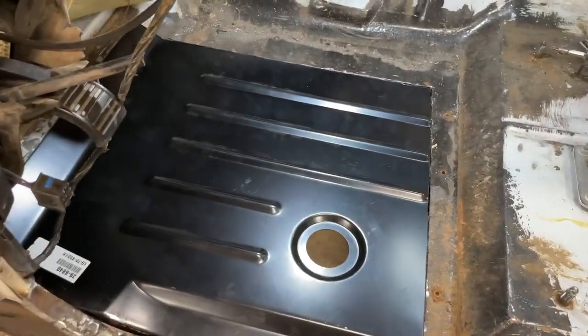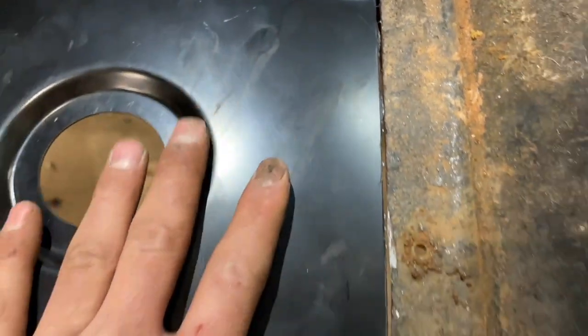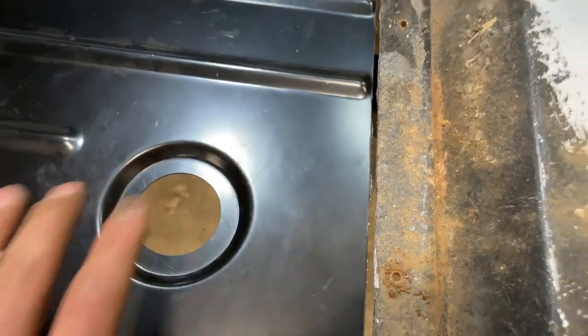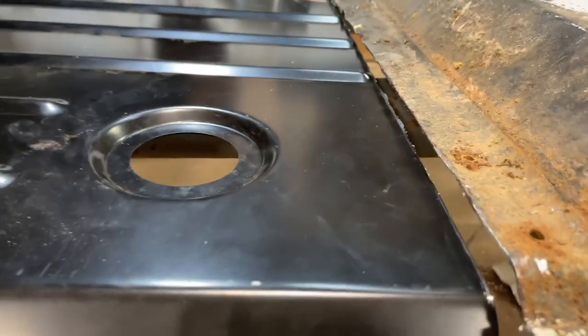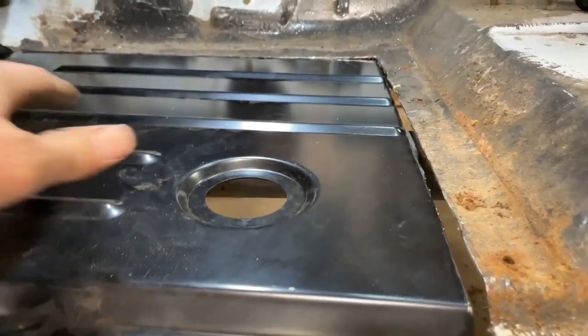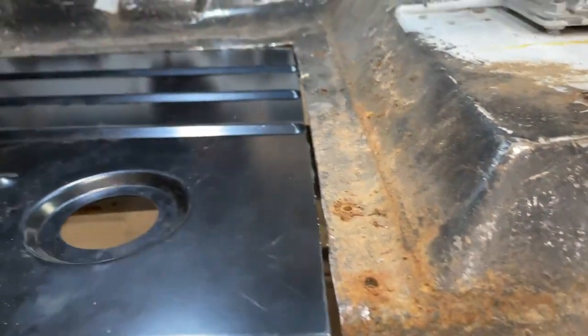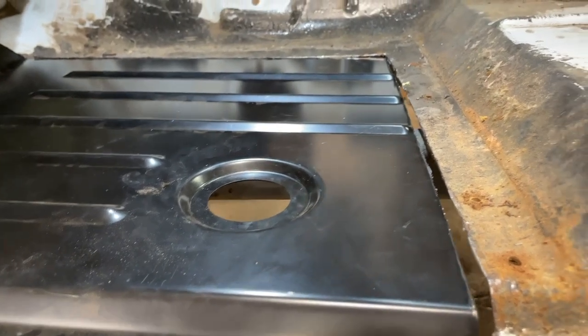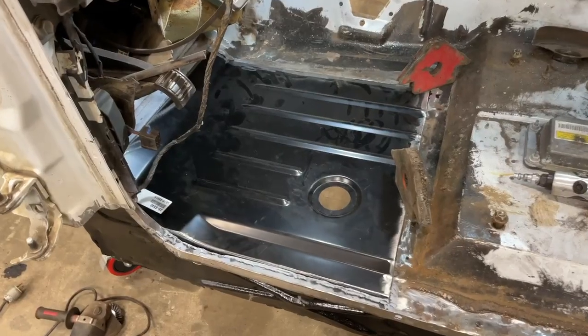We got the floor pan cut out to size. You always want to have a small gap when you're welding in new body panels so your weld can penetrate. If it's too tight of a gap it won't penetrate and when you grind it down it won't be as strong. It took me a couple tries to get this cut out right on one side, but other than that it's pretty good.